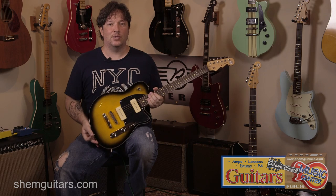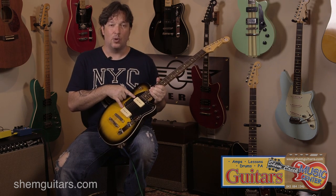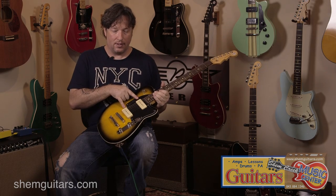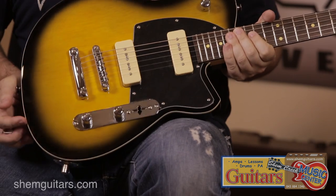Here we have the 2014 Charger 290. The 290 is Joe Naylor's own design of P90 pickup, and in my opinion some of the best P90s that are out there on the market.